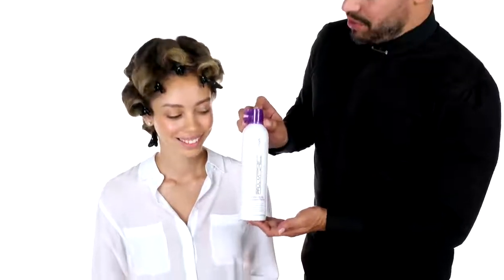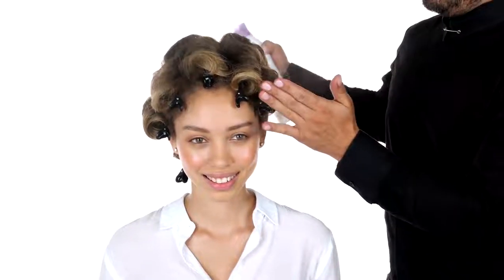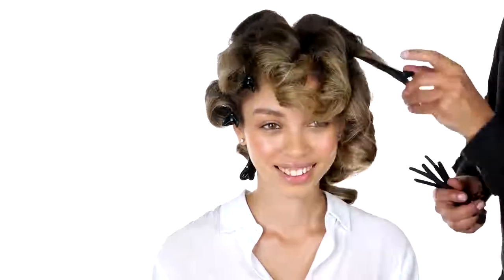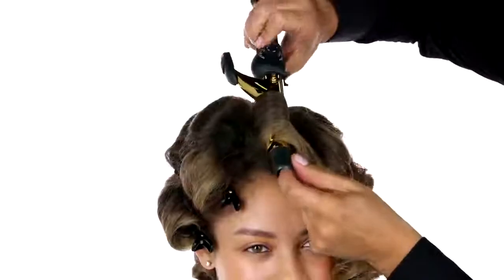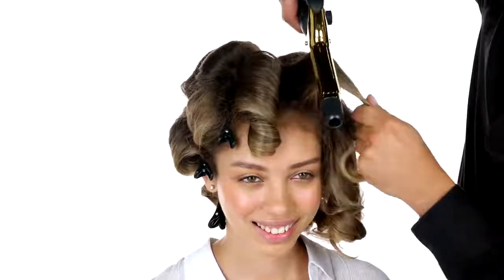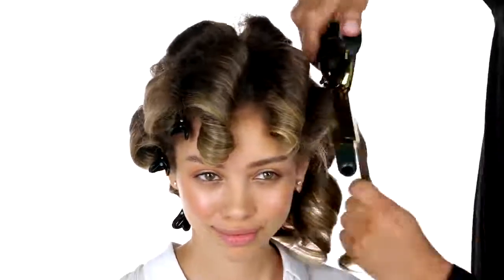Now we're gonna go with Extra Body Finishing Spray to hold and to boost the style. Unclip. Now I'm gonna work with my Express Gold Curl. Use your Expression Gold Curl to reinforce the curl you made while blow-drying in the front section.